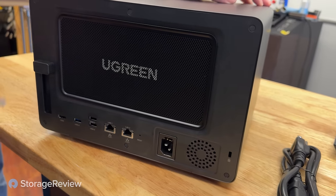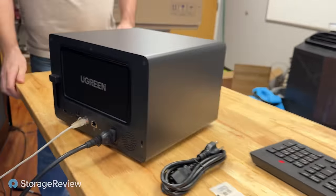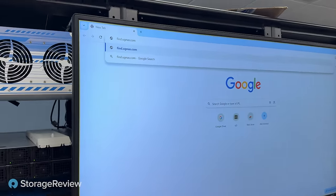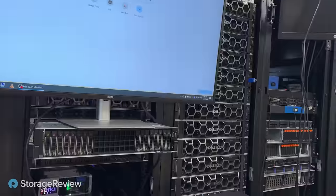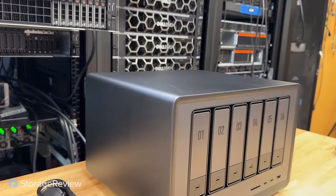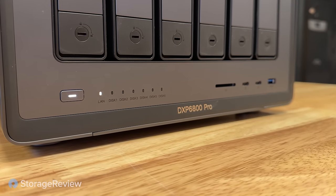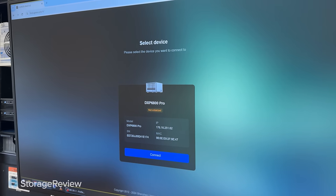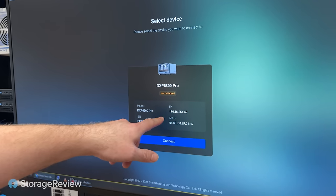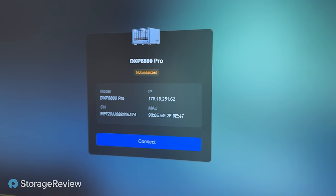We managed to get drives in this thing and loaded. Kevin's going to go ahead and give it power and Ethernet so we can find this unit. You consulted with the manual this time. This device is supposed to show up in auto-discover on a DNS mechanism — you go to find.ugnast.com. We'll turn it on, and it has already shown up on the finder. I discovered it in our environment with local IP address 172.16.251.62, along with the serial number, MAC address, and model number. I'm going to go ahead and click connect.